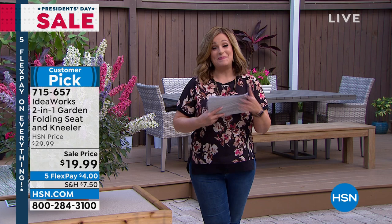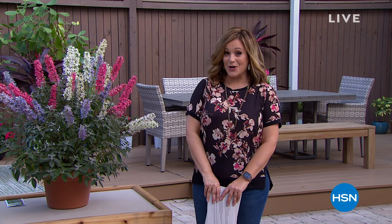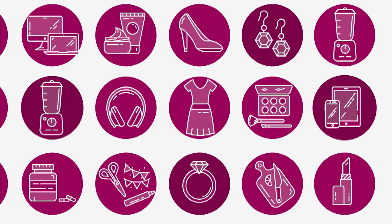We are welcoming in spring in a big way this President's Day weekend sale. My name is Leslie, you're watching HSN. How about an unbelievable splash of color and all these wonderful visitors to your garden with our Today's Special from Leaf and Petal? Let's take a look.